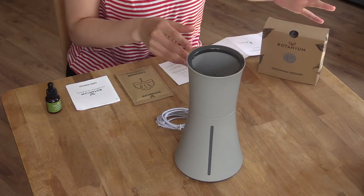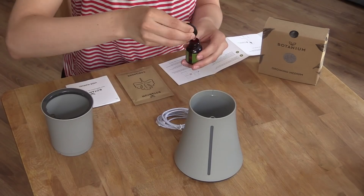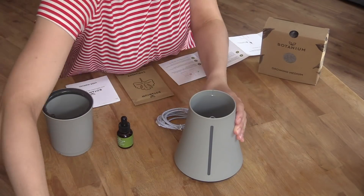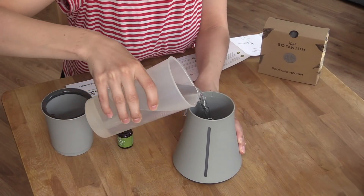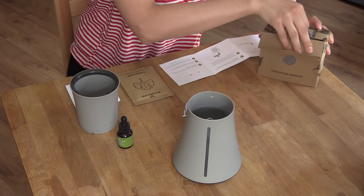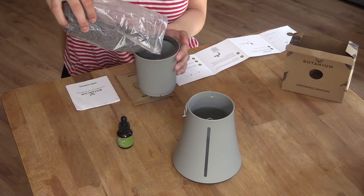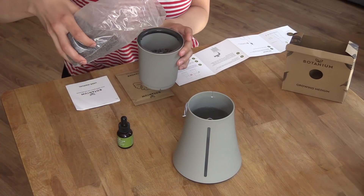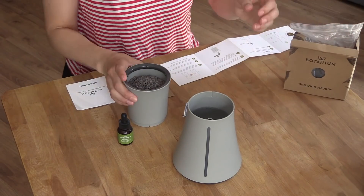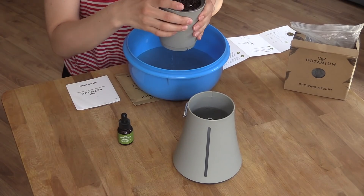One thing that sets Botanium aside is how easy it is to set up. I have done some previous work with hydroponics, but instead I asked my partner to set it up. With no prior knowledge, she sat down with the manual and within five minutes everything was set up and ready to go. You set it up by adding the growing medium to the top half and rinsing it through, then filling the bottom water tank and adding the appropriate amount of nutrients. The Botanium blog does have more details about nutrient amounts depending on what you're growing, but it probably won't be a big deal — we still had good results.